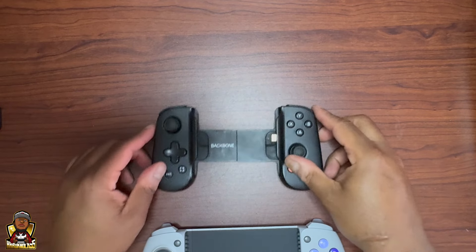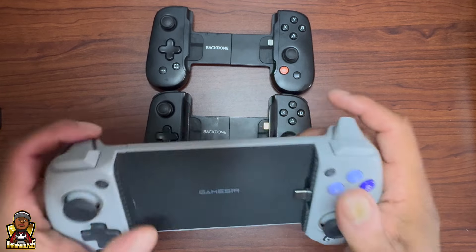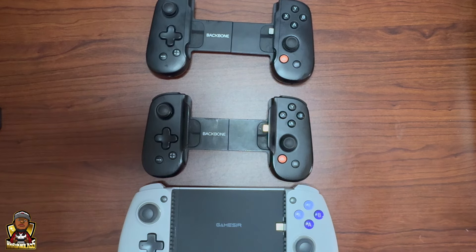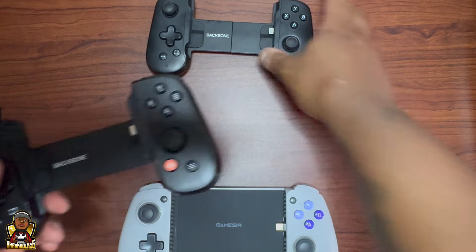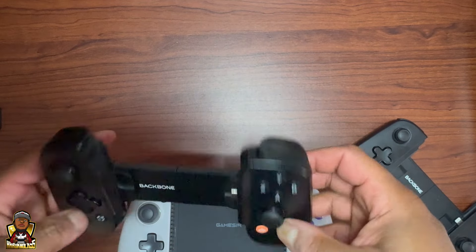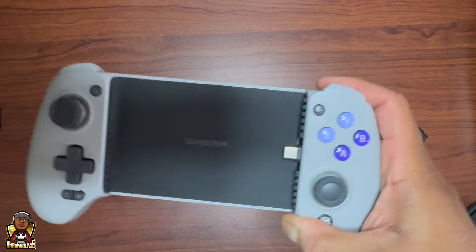Comparing it to the Backbone — look at the size difference. This thing is full size and it feels good. I went through two Backbones, that's two hundred dollars. My girlfriend is using the other one now to play Call of Duty on mobile — she still has an iPhone 14. But the one I had broke after a couple months. It got stick drift and goes crazy. Backbone needs to step up their game. Yeah, they have the following, but they need to make something like this.